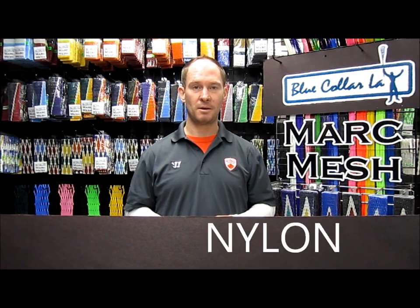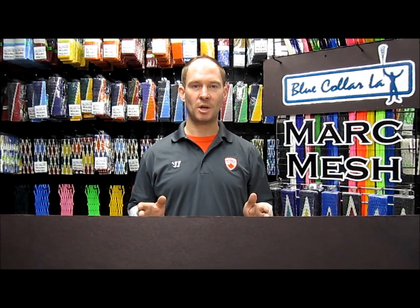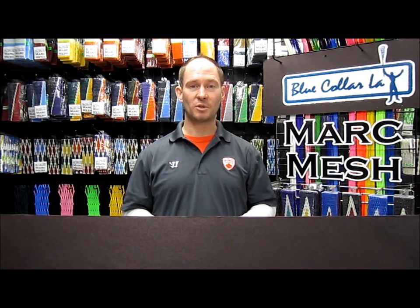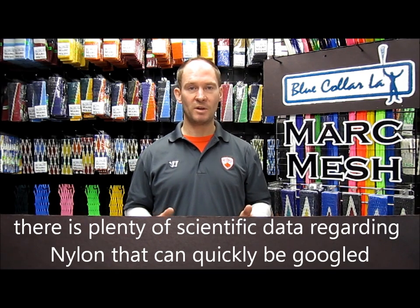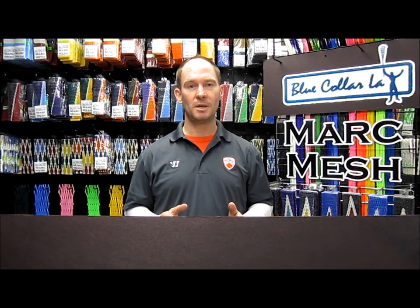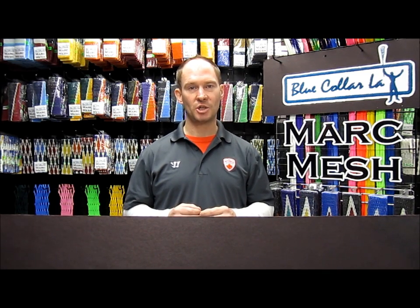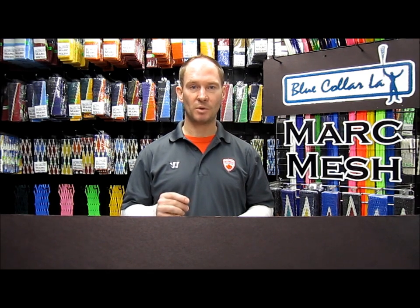And third is that we use nylon. Let me ask you how many videos you have watched where people talk about a lacrosse mesh and they never tell you the material it's made from. There's a reason for that, because over 95% of lacrosse mesh is not made from nylon. At Blue Collar, we have our special blend of nylon that we have chosen for its ability to absorb the impact while catching the ball and recoil back into shape, which gives you that pocket memory, especially when combined with mesh butter.